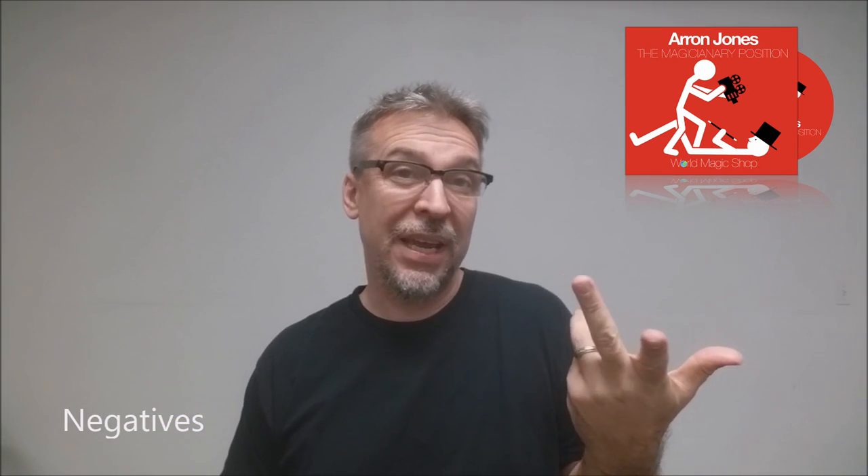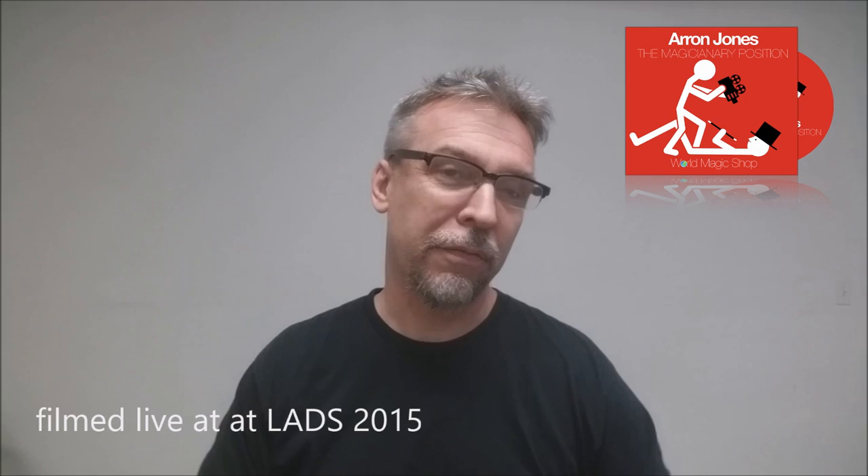Negatives — as we always say, there's negatives to everything; these are just the negatives that I saw. The production value, the echoeyness of the microphones, and only having two camera angles kind of lowered the enjoyment of watching the DVD. It didn't feel like one of those DVDs I would go back to again and again, just because of the production value. But I don't think that deters you in any way from the quality of the magic.